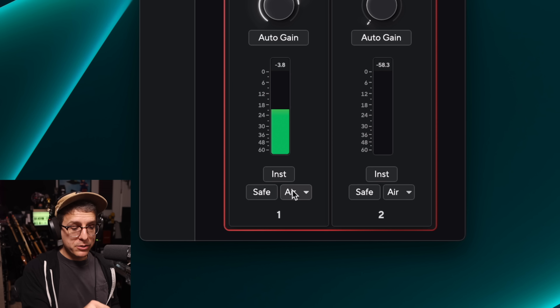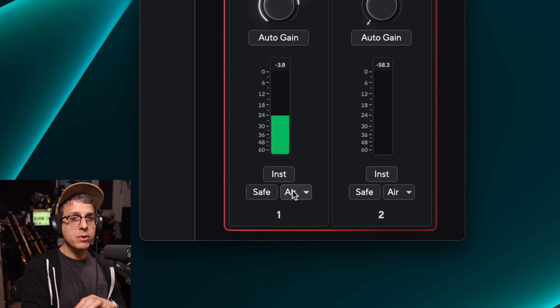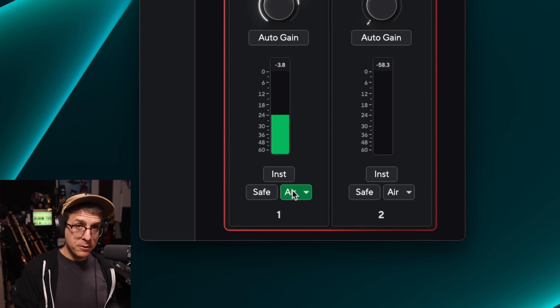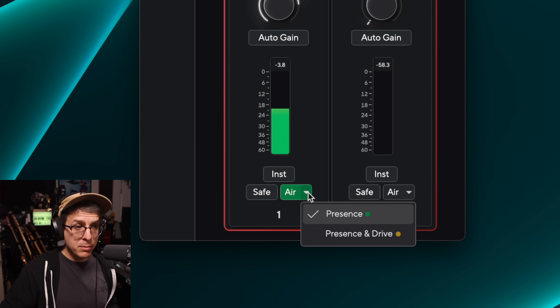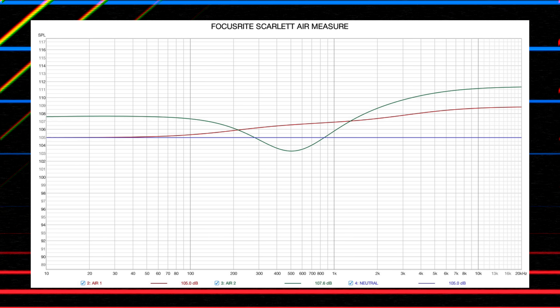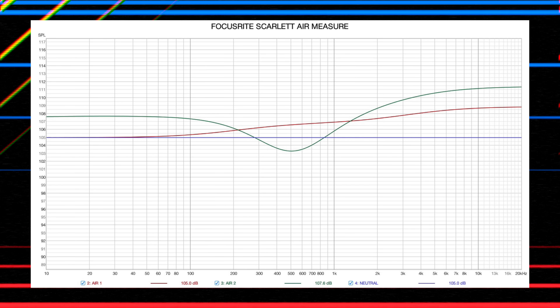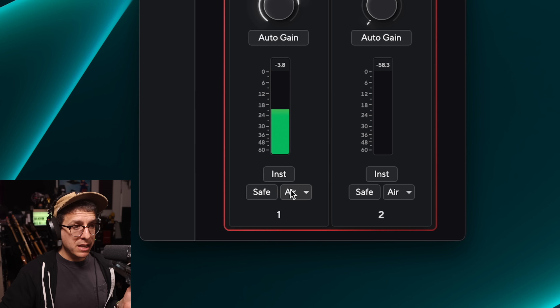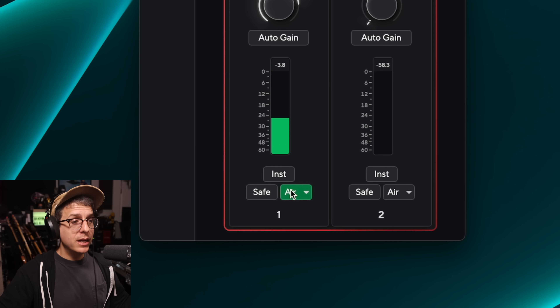I want to include a quick demo of the air circuit in the 2i2 fourth gen. What you're hearing right now is the SM7B without the air circuit engaged. Now I have engaged the first air circuit mode which is called Presence mode. This boosts about 4 dB starting at 100Hz going all the way up to about 7kHz, and then it is high-shelved above that.